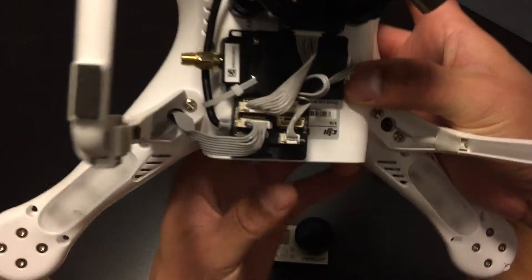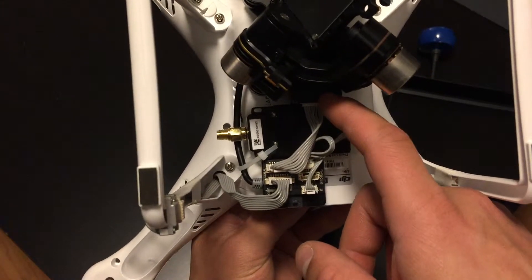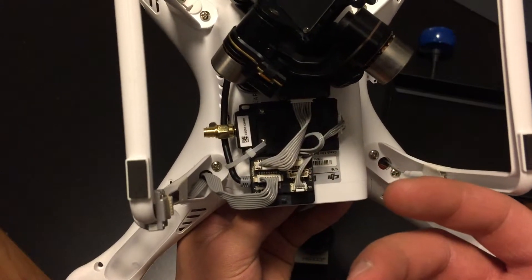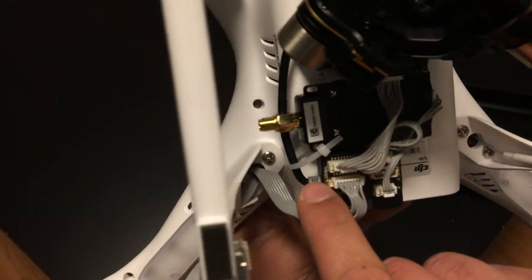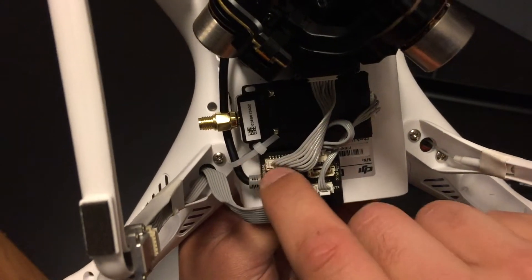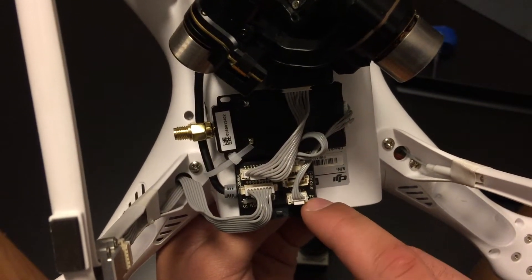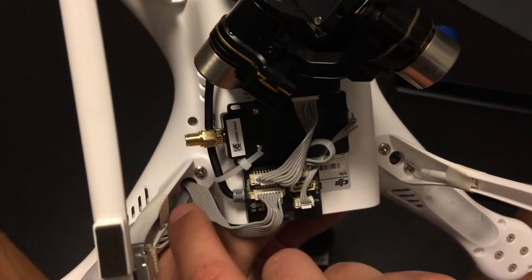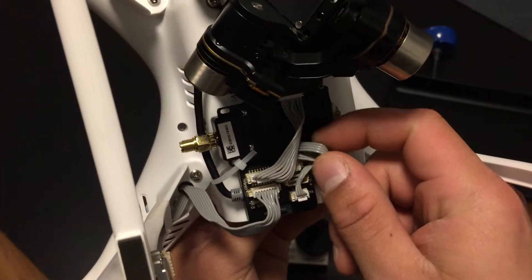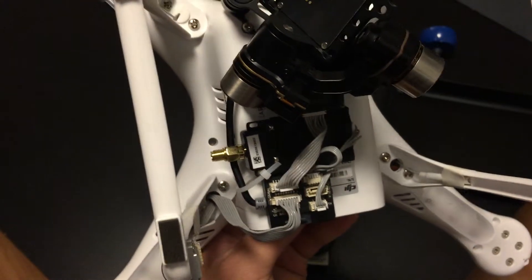Here's a quick last look at the FPV hub. We've got the Zenmuse gimbal — all these cables are different sizes so they only fit certain ones, plus they're labeled. For instance, over here it says 'gimbal', so that cable goes straight to the gimbal. Then we have this one that goes to VTX, the video transmitter. This one's coming from the Phantom, which is just power. Then we have this cable over here which comes straight out and then straight into the iOSD.